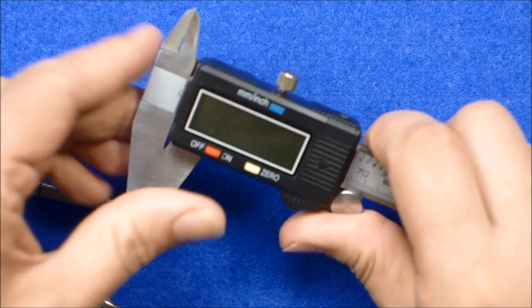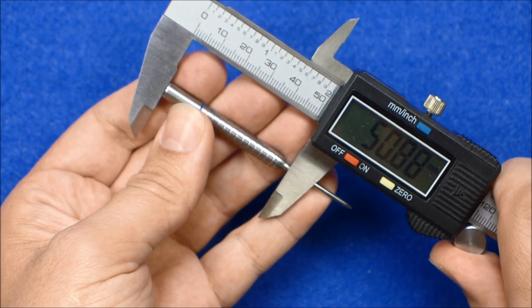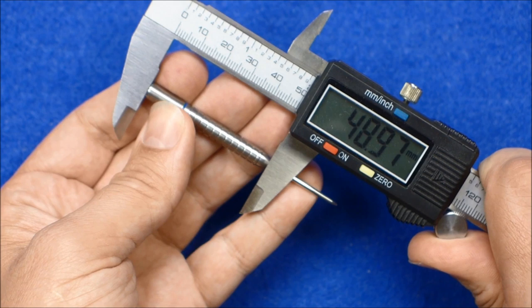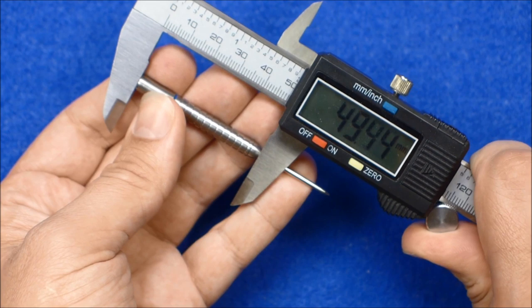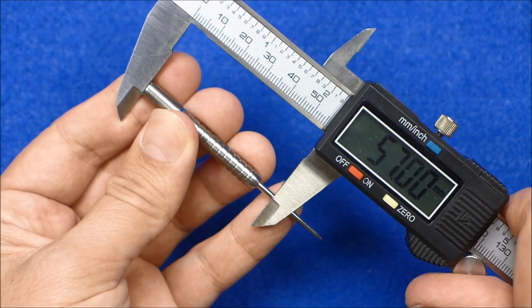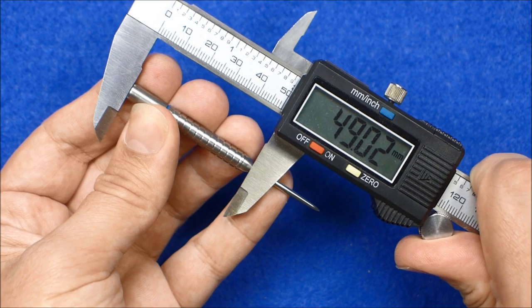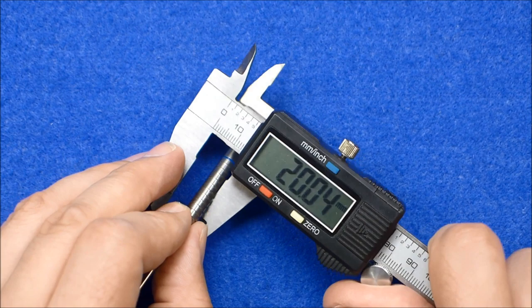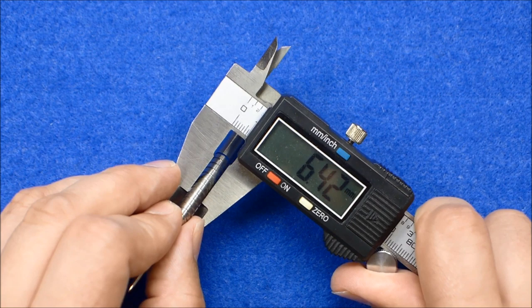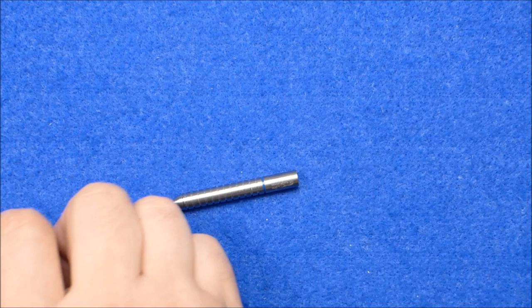I'll just give the barrels a quick measure. They don't look especially long. Yeah, it's pretty close to 49 millimeters — I'd call that definitely a 49 mil barrel. I usually prefer 48. It's 6.42 millimeters wide.